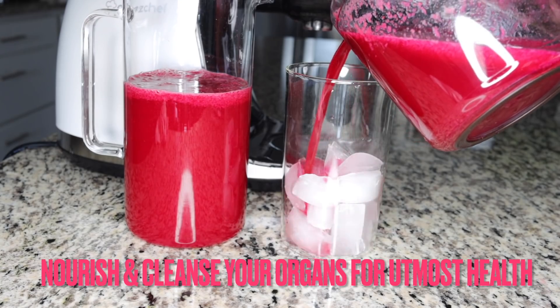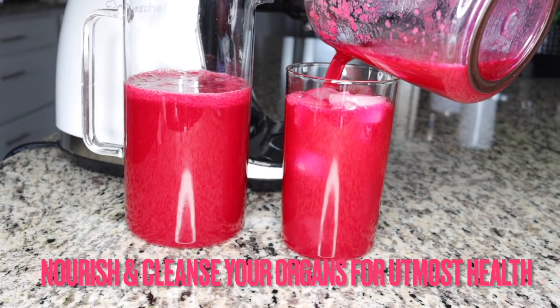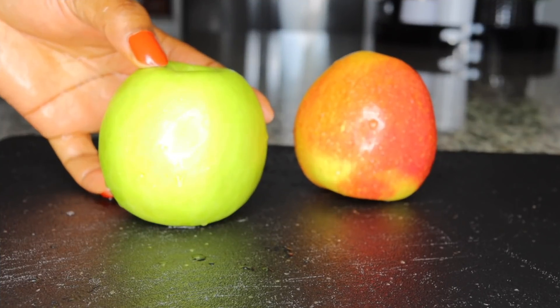Hello everyone. An early glass of this repairs your organs, flushes out and cleans your system, leaving so many nutrients for you to live healthy with beautiful skin, free of sicknesses and obesity as well.